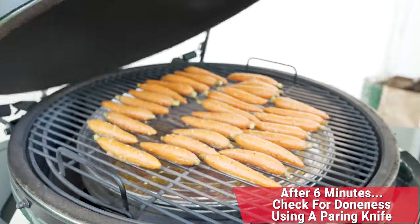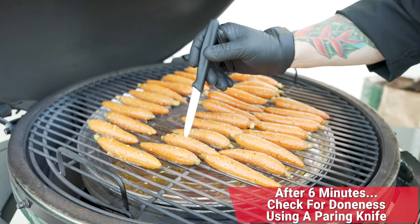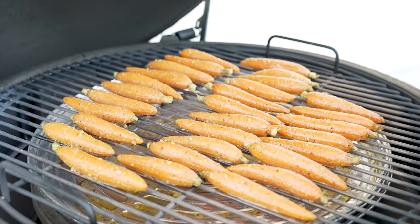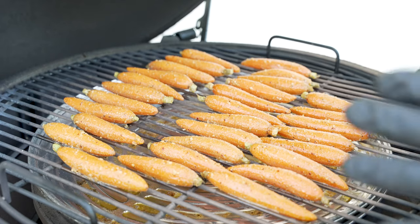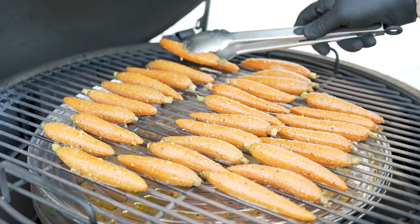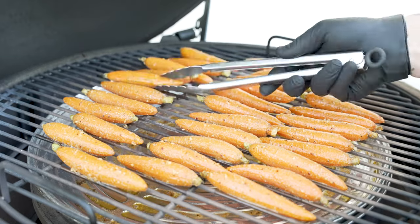Right after six minutes, let's dive in and take a check. I'm going to start using a paring knife to check their doneness. Look at that — I'm not too bad off. I put that paring knife in there and I'm checking to see how fast they release. So we'll go ahead and just give these a little turn on each side and keep going until they finish.